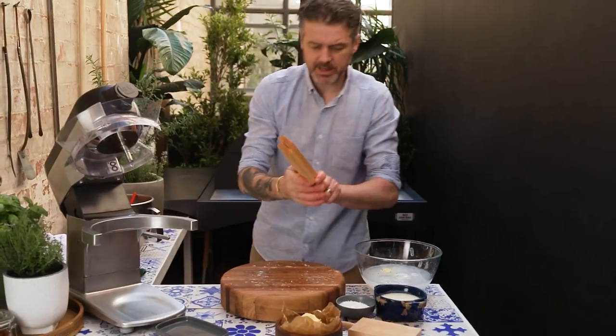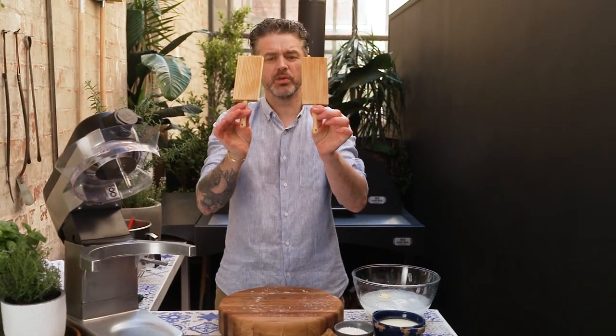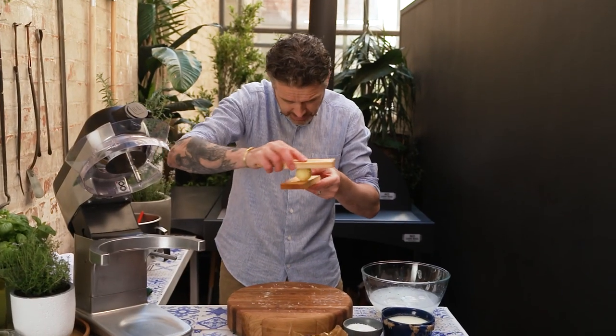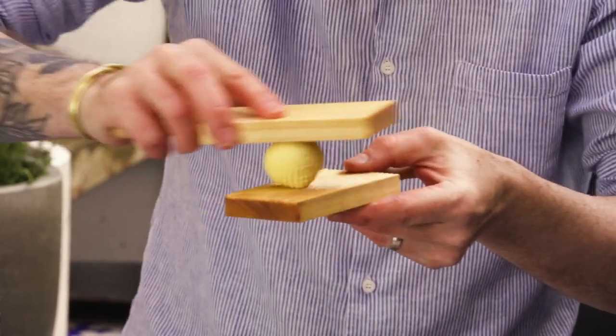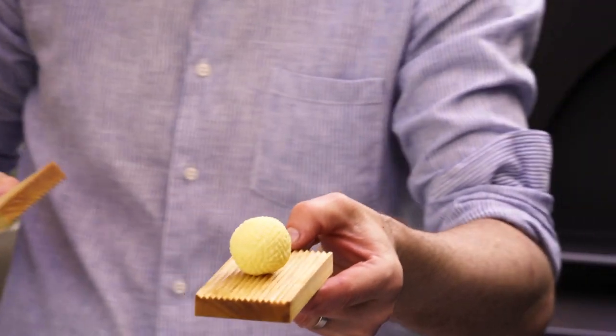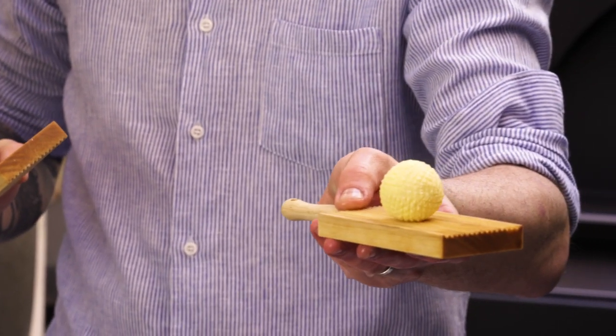Get yourself a bowl and just try and shape it as much as you can back into the ice water. Then these guys — like little gnocchi boards — get your ball that's now pretty cold and set it on the top and just gently move it around. What you end up with is like a crazy kind of, a little bit like a golf ball I suppose. But like, how good does that look? I think they need to bring back butter balls.